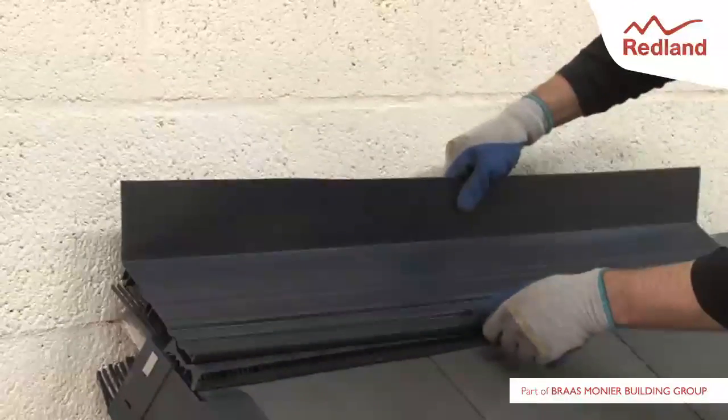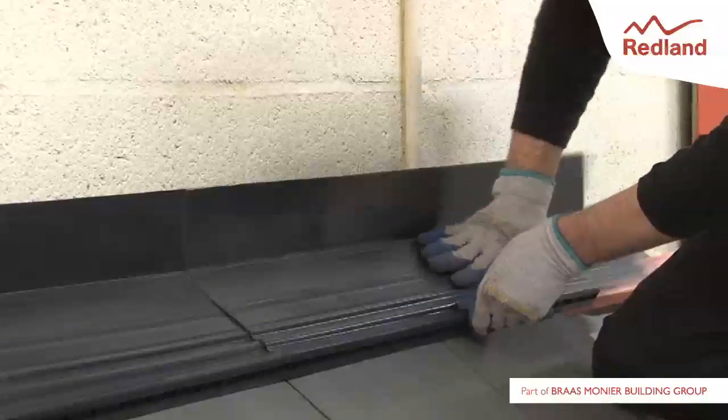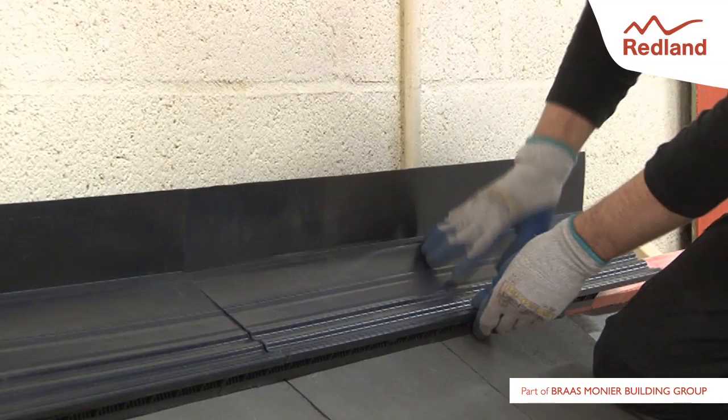Take a tray and locate the underside of the leading edge flush with the edge of the profile filler units. Press down firmly on the tray so that the channels on the underside of the tray engage into the upstands of the ratchet clip.